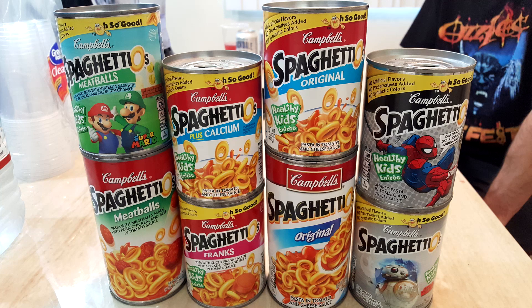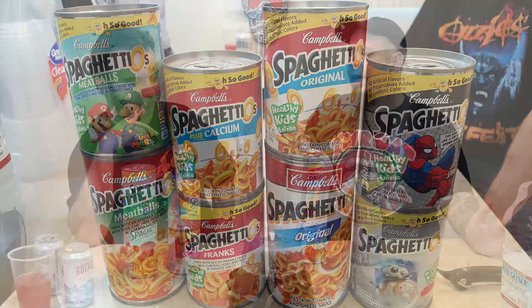Spaghettios! I grew up on them. Yeah, me too. I wouldn't have them all the time but it was like once a week. I'd be like, I'm hungry, and my mom would be like, leave me alone so I can read my novels — that's not what she'd say. But I'd have them like once a week as a kid. They're delicious. I really do think Spaghettios are good.